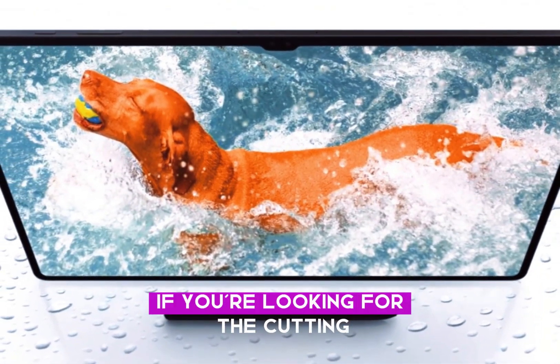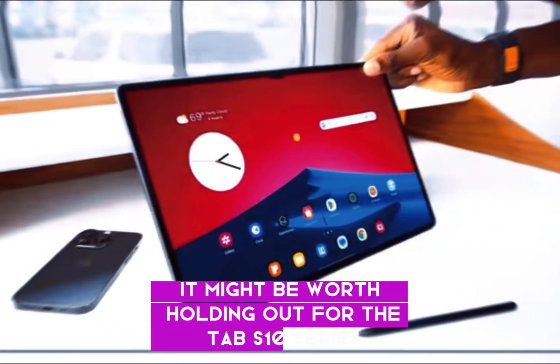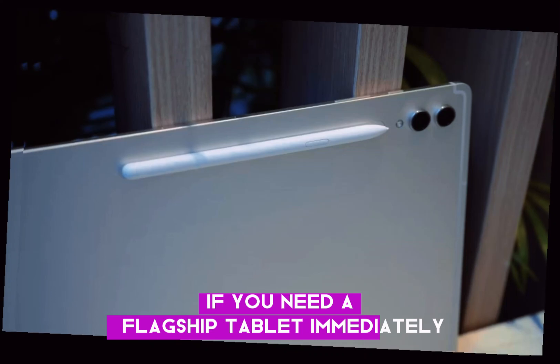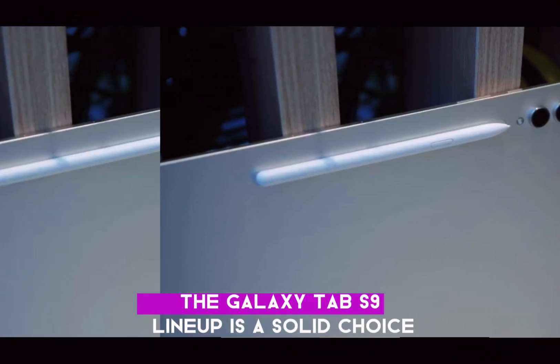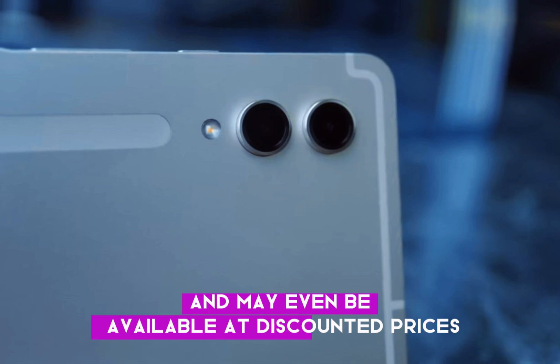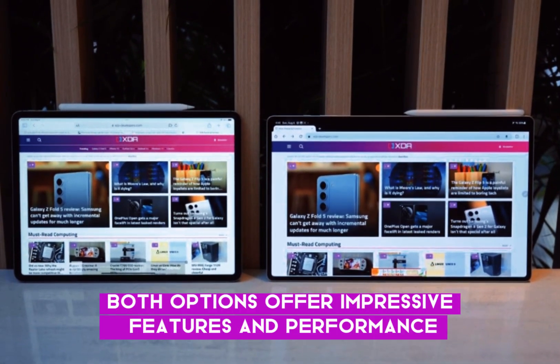If you're looking for the cutting edge of Samsung's tablet technology, it might be worth holding out for the Tab S10 series. On the other hand, if you need a flagship tablet immediately, the Galaxy Tab S9 lineup is a solid choice and may even be available at discounted prices. Either way, both options offer impressive features and performance.